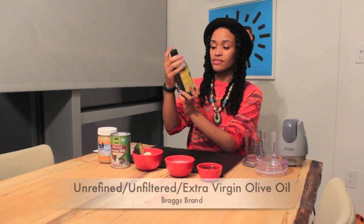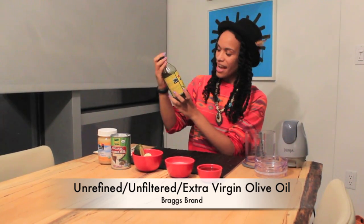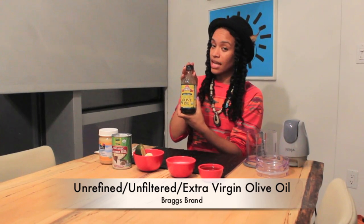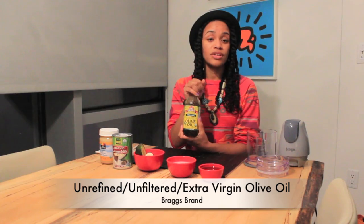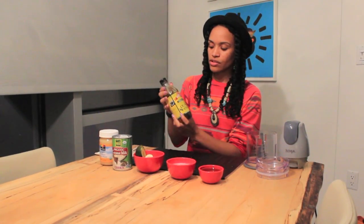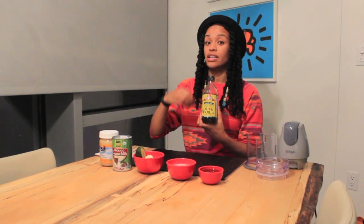I'm going to explain a little bit of what we're using and why we're using it, and we can just jump right in because this is going to be a really quick video. So let's start with olive oil — unrefined, unfiltered, extra virgin. We're using the Bragg's brand, which is organic and cold pressed, meaning a lot of the original nutrients are still in it and weren't processed out. You don't have to use the Bragg's brand — just make sure it is organic, raw, and unfiltered so you get all of the benefits.